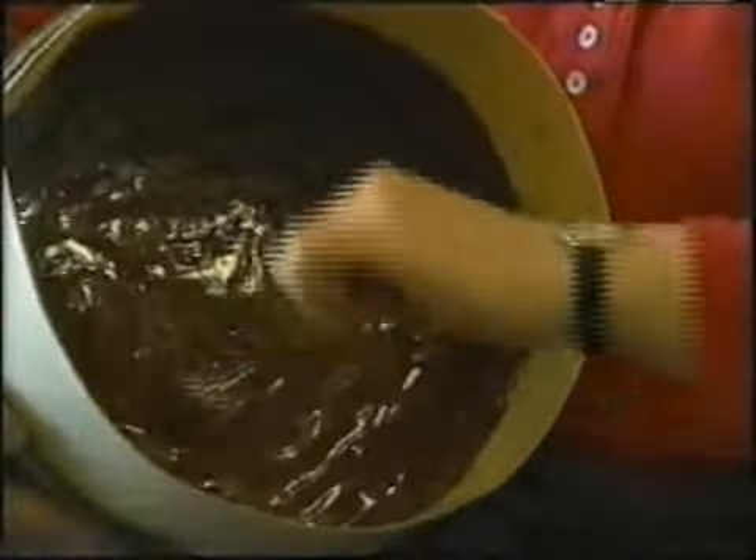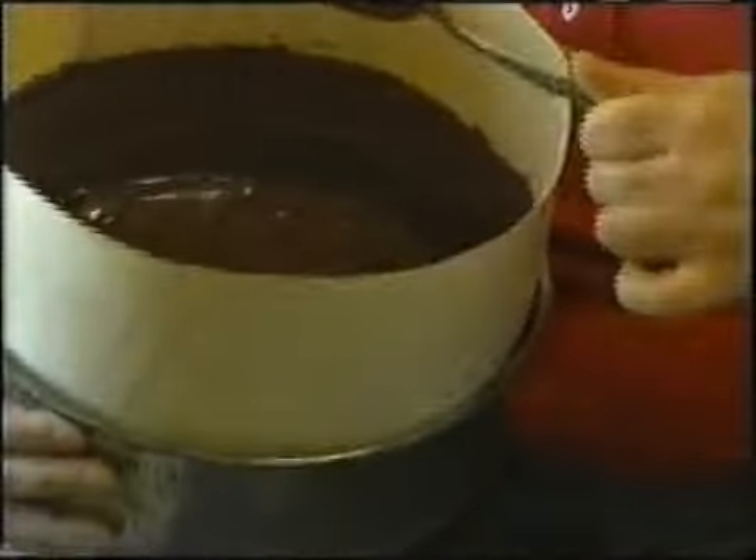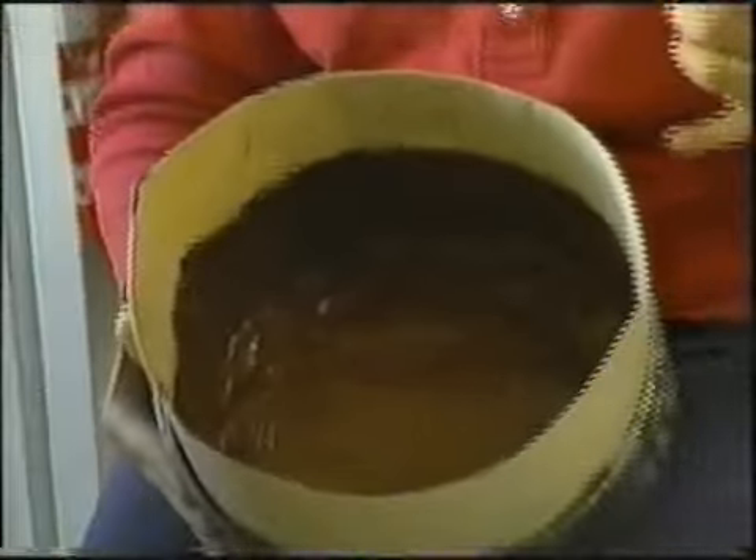Gradually pulling the shell further up the side. I think we've got a shell. We'll put that in the fridge to get good and hard for at least half an hour.